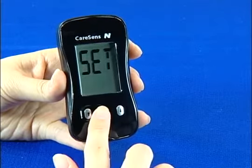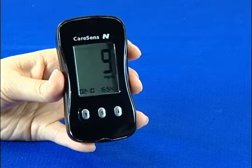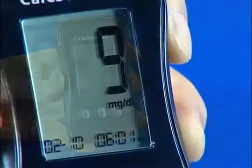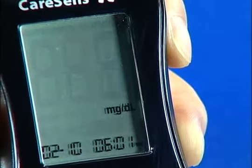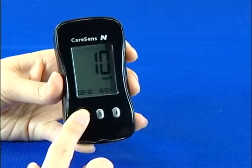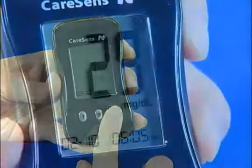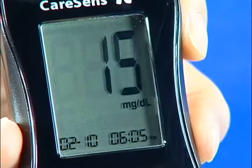Pressing the S button again will let you set the year. The blinking number represents the year. It can be changed up to year 2030 using the arrow buttons on the left or right. Pushing and holding the right button lets you quickly scroll through the numbers.